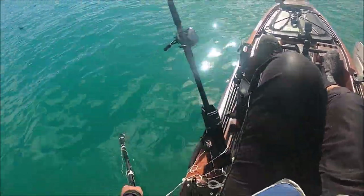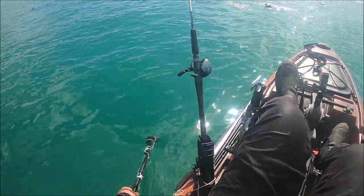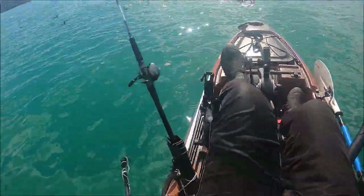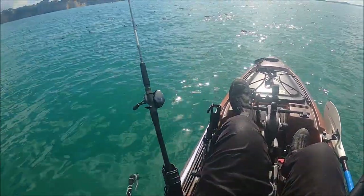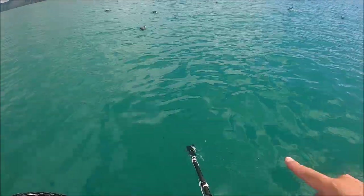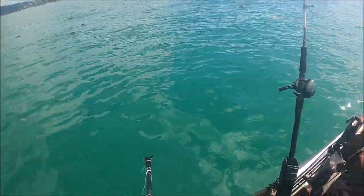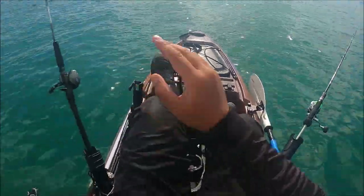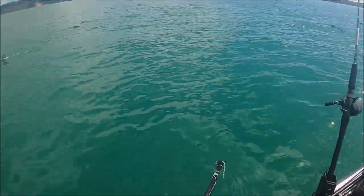The birds are going crazy over this. These anchovies are quite tiny — they're literally the size of fleas. I might try flicking out the flea to the bottom and see if any of the snappers below will be interested, especially the big ones. I just saw that bird going after the anchovy hopping across the surface. Who would have thought that a tiny bait fish like this could cause this much activity out on the water?